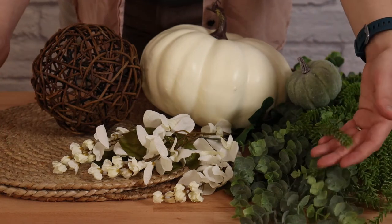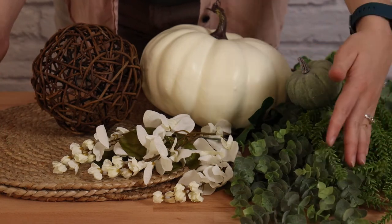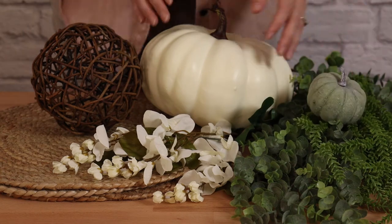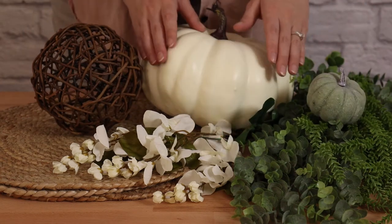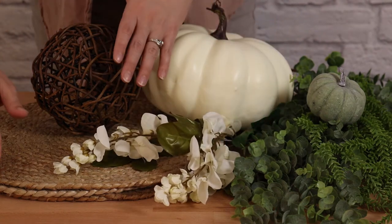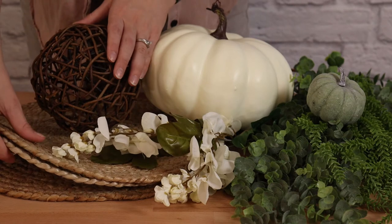For example, for the tablescape I'm creating in this video, I looked up several images of neutral fall weddings, and those photos are what guided me in choosing the elements I'm using today, including the color scheme, which is these soft blue-tinged greens, creamy whites, and neutral browns.